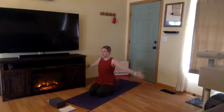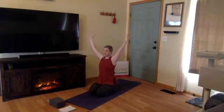Now we're going to move with our breath. Inhale, reach your arms overhead, moving slowly, eventually bringing your palms to touch. Exhale, draw your palms together through heart center.